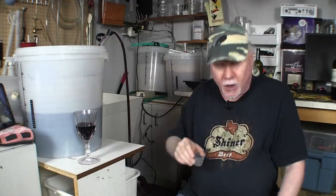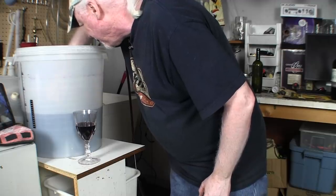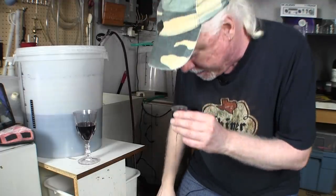What I've got here is a sanitized little jar, and my hand is sanitized. I'm just going to very carefully grab a little sample out of here. At this stage you can try it to see how it's coming along. That's not bad. When you first taste it at this stage, it's going to taste a little bit carbonated, which it is — there's CO2 trapped in the wine. We're going to get rid of that later on. But yeah, it's working.